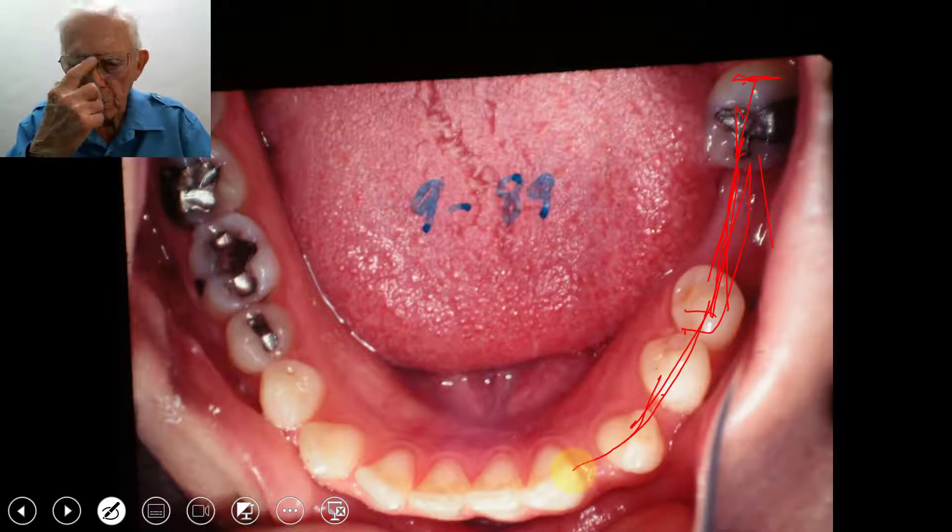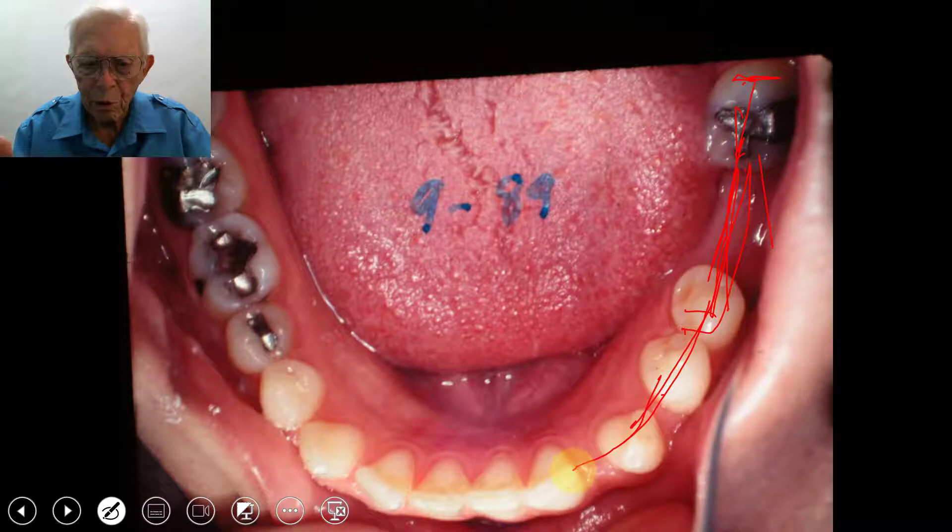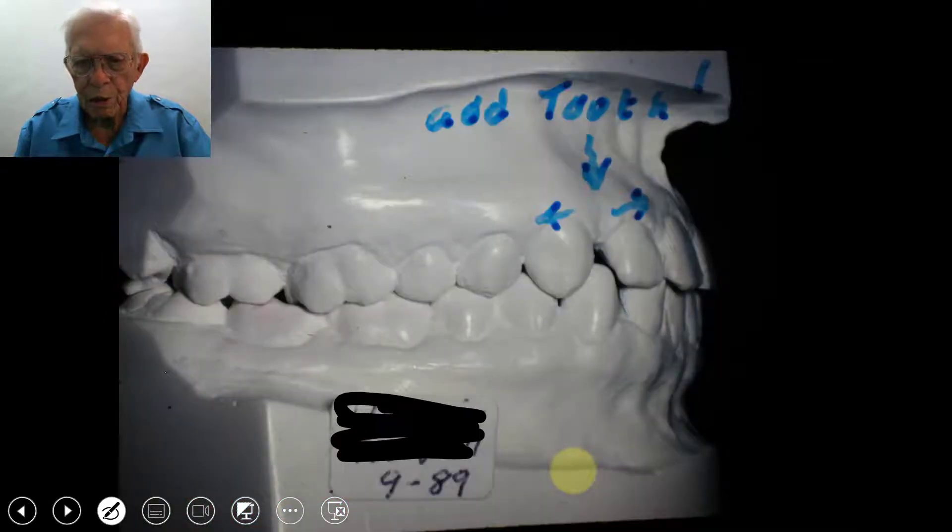Just because they're a certain age doesn't hurt. You can do this on somebody that's 75 or 80 years old. If they have bone structure, you could do the same thing with this space.